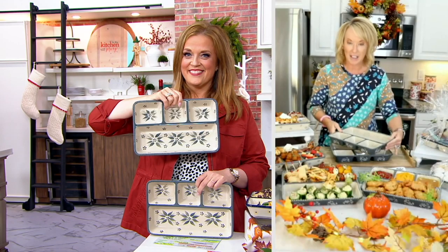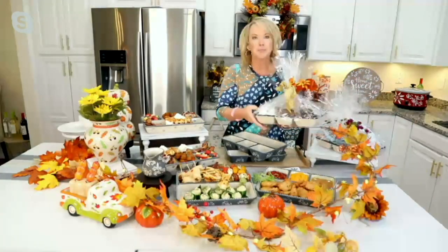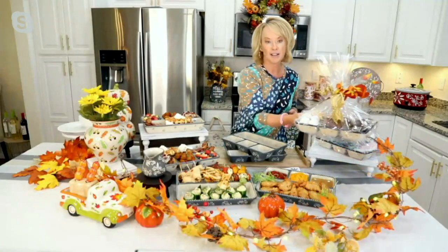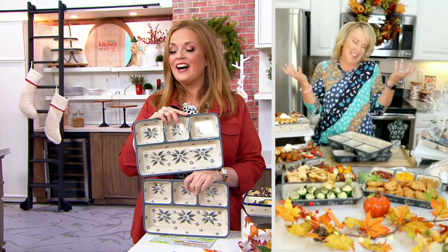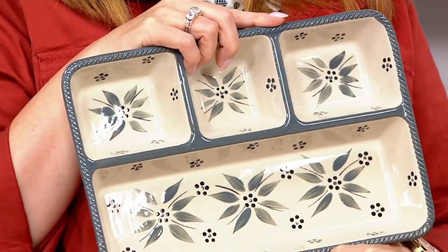Think about this also as a great gift. Look what we did here — we put Cheryl's cookies inside. You could do printables, you can do whatever you want. Put it right inside here, wrap it in a little cello, and this on itself is a great gift.